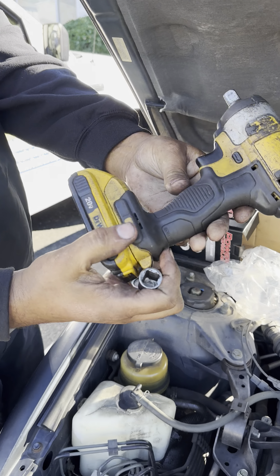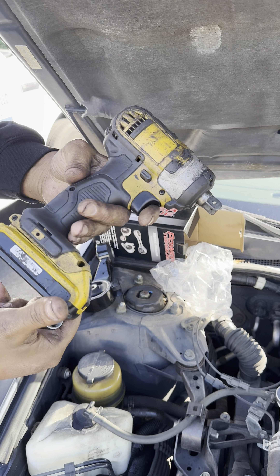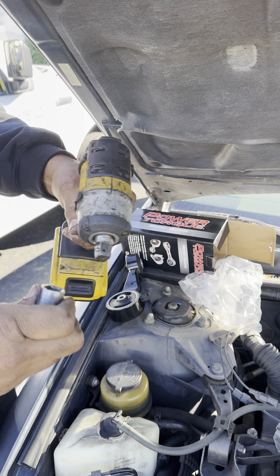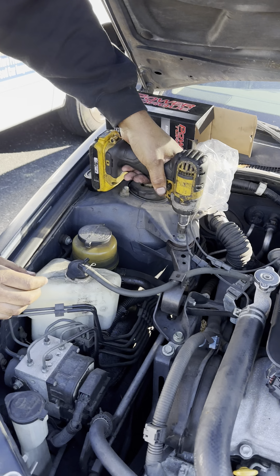This is a nice DeWalt — been having it for years, keeps a good charge. Use DeWalt batteries if you want good charge and quality. Put it right on and it will yank the bolt right off.